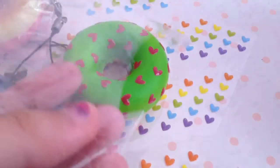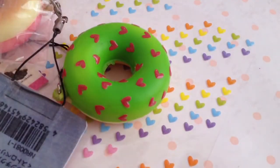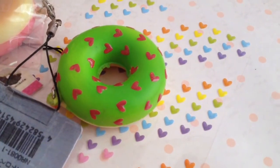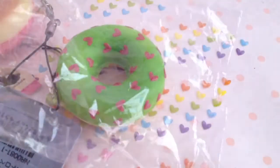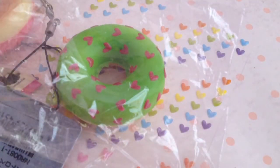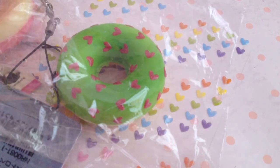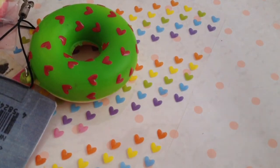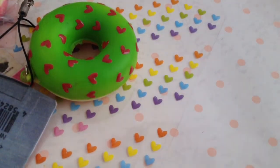I cut it the wrong way. Oh my gosh, why did I just rip it? I'm so bad at this. Okay, I'm just going to take some tape and just tape it because I'm so clumsy like that. And this is kind of fragile, so be careful to not be like me.